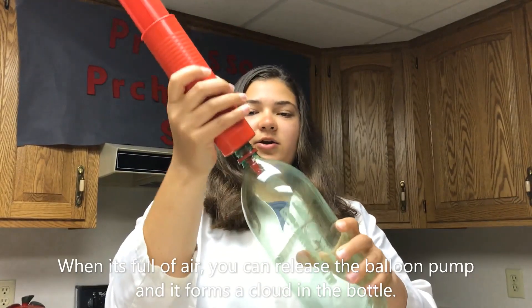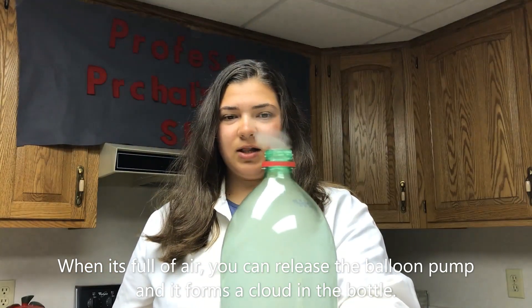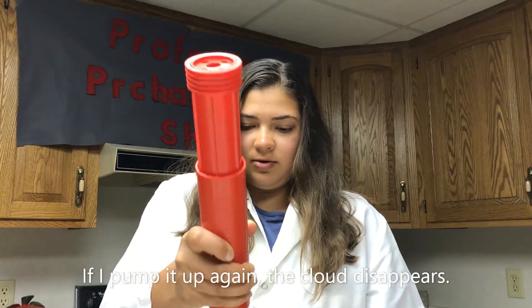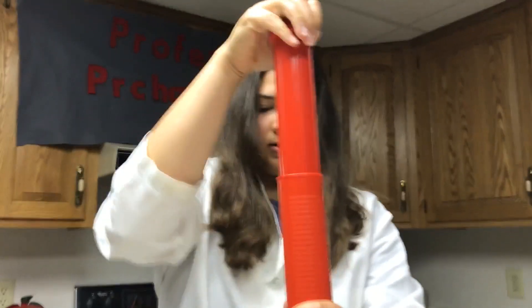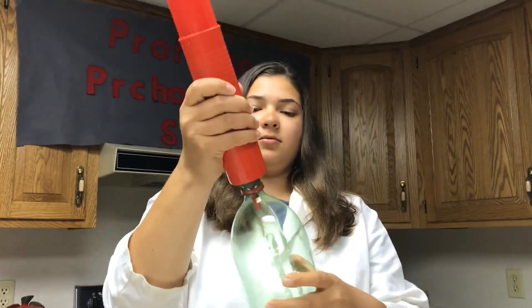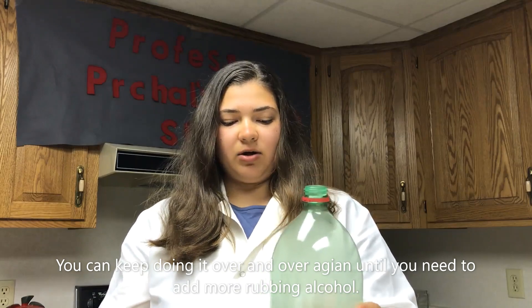When it's full of air you can release the balloon pump and it forms a cloud in the bottle. If I pump it up again the cloud disappears, and you can keep doing it over and over again until you need to add more rubbing alcohol.